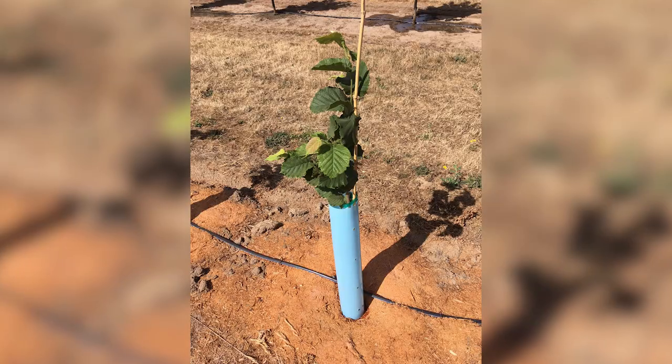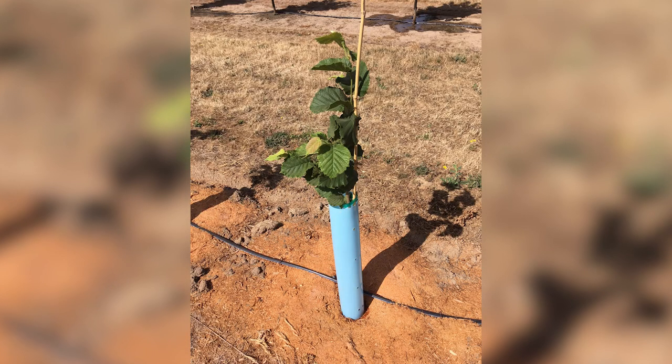Some trunk guards are also advertised as being helpful in speeding up the growth of trees. We're actually doing a research study at the North Willamette Station where we're testing out several different styles of trunk guards. We've been monitoring temperature, humidity, and light levels, and at the end of the season we'll go through and start measuring the growth of the trees.